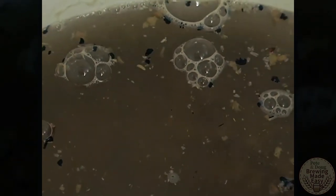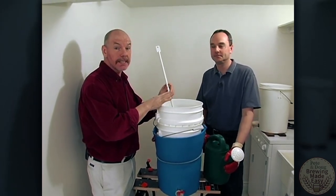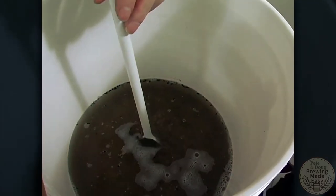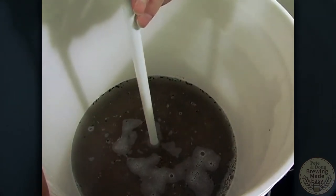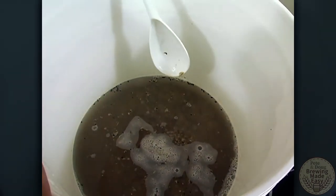Sometimes what will happen in your sparging is you get what's called a stuck sparge. What that means is the grains have clogged up the holes in the bottom of your mash tun. One simple way around that is just reach in with your spoon and tap the bottom a couple of times. Often that's all that's required to loosen up the grains and get it to start to flow again.